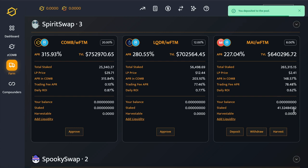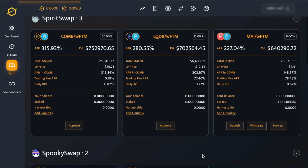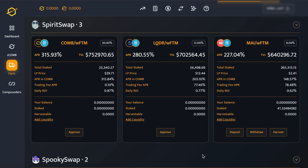And that's it. Congratulations! Now you can see your staked amount on the website. That's all you need to do — now just sit back and enjoy a very nice APR.